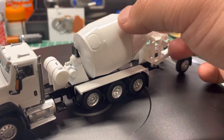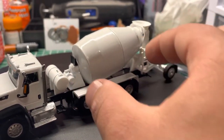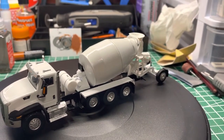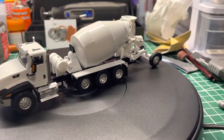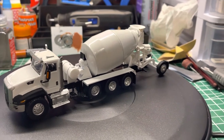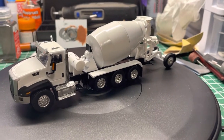Getting this to come apart was tough. What I ended up doing was keeping it all in one piece — there's a shaft that goes through the middle, and I stuck the end of a pen through the hole to hold it so I could paint the drum. It was a little bit of a pain, but that's okay.